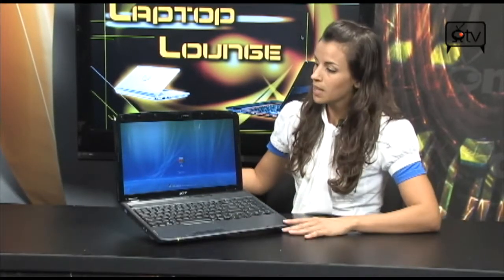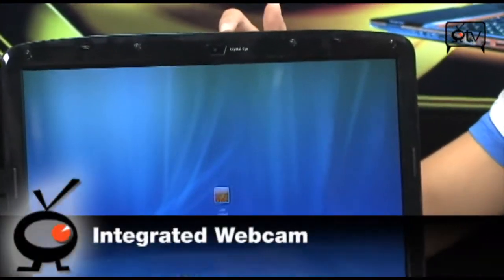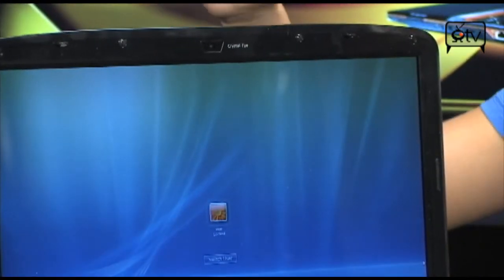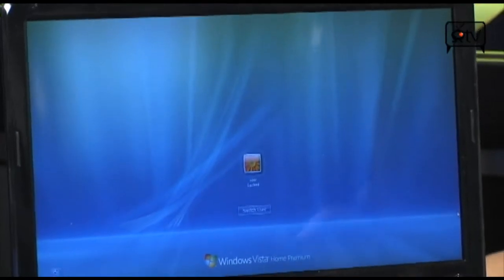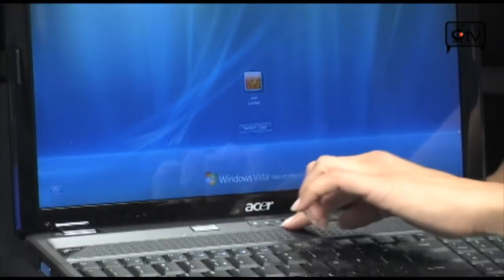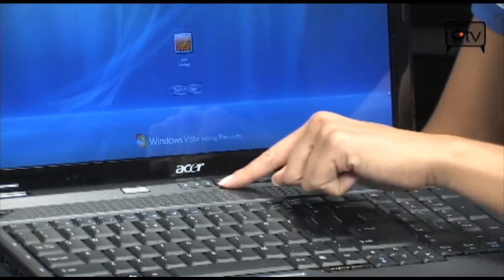Let's get a little tour of the laptop. Starting up here you have your webcam, which is great for conferencing, Skyping, or video chats. Moving down you have that bright CineCrystal screen display. And then up on the top part of the keyboard you have your power button, volume, and media controls.